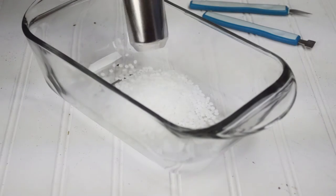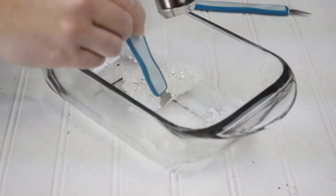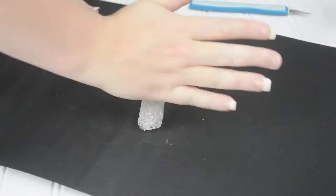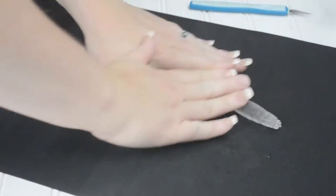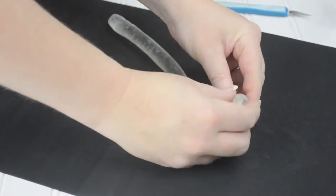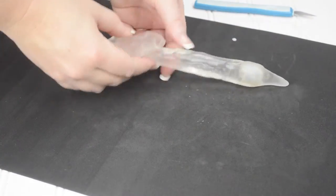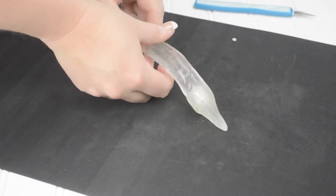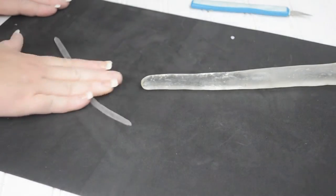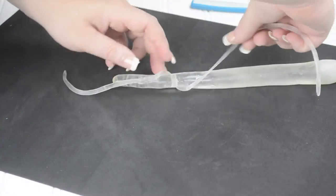Once heated to a certain temperature, Instamorph is a moldable plastic you can shape with your hands. You don't need a fancy heat gun and can do this with hot water if preferred. The Instamorph will be hot, so be careful when first shaping the plastic. I began rolling it into a wand, taking time to fold the LED light into one end of the plastic. You can always add more Instamorph to lengthen or add to your project. Next, I made a very small string of plastic to wrap around the wand as an embellishment. Instamorph sticks to itself, so no glue was required.